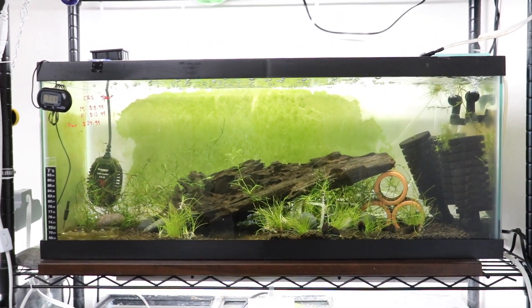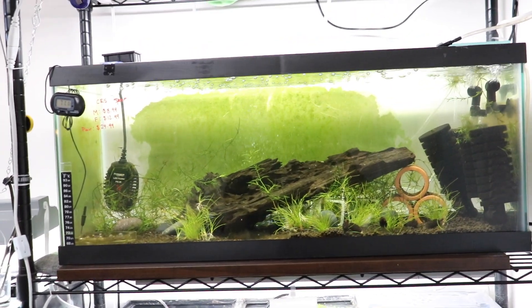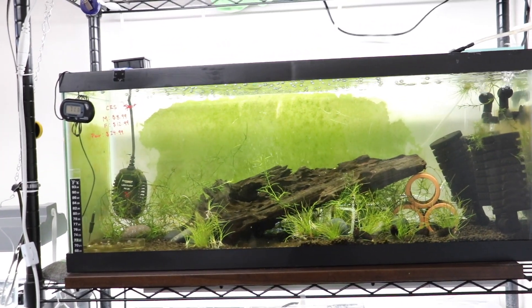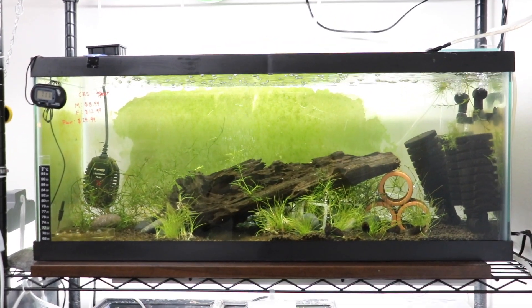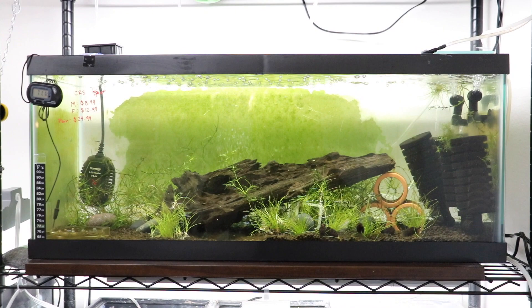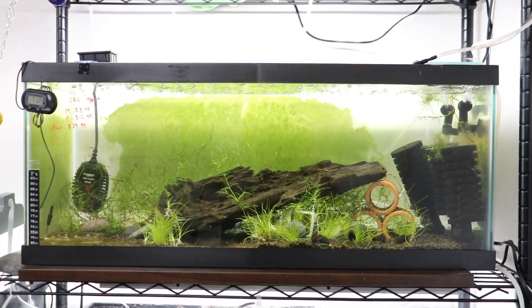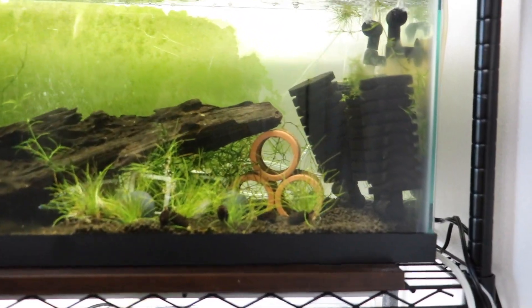I'm sure you guys have seen, but I breed CRS, cherries, goldenbacks, all kinds of neocaridinas as well as a lot of caridinas. But I transitioned to crayfishes now and I have a lot of electric blue crayfishes, and this is why this tank has this kind of look.